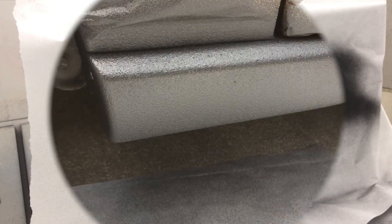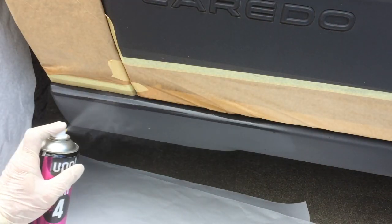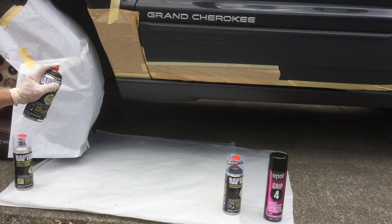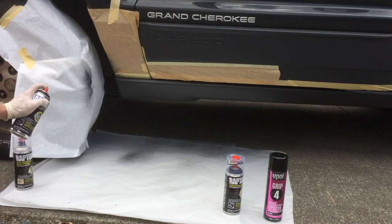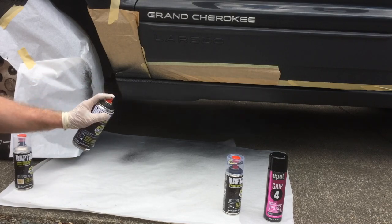When coating flexible plastic trim components like rocker guards or grills, apply two coats of Raptor adhesion promoter or Grip Number 4. Allow it to flash for 10 to 15 minutes and apply Raptor using a sweeping motion as previously shown. As you can see, the results are spectacular.